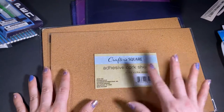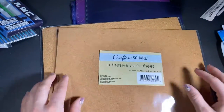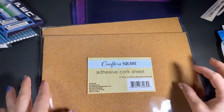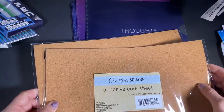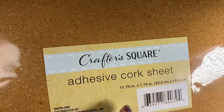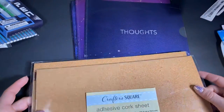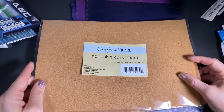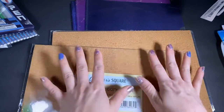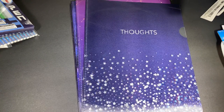I usually get cork at Tuesday Morning — they're like two bucks for a little tiny sheet. This one is adhesive-backed already, and the dimensions are 11.75 inches by 7.75 inches, so it's a good size. I'm going to put it through my die-cutting machine and see how it comes out. I didn't want to grab a ton because I wasn't sure — if it works out well, I want to make embellishments out of them first and use them before going back to get more.